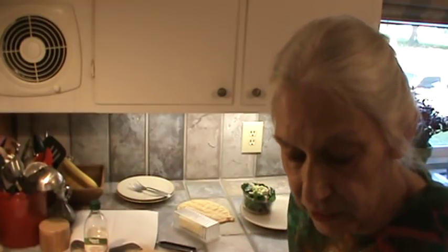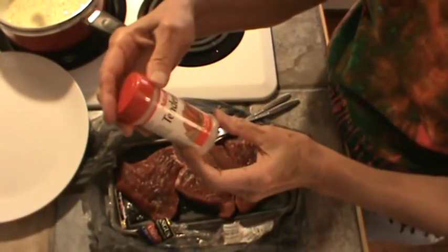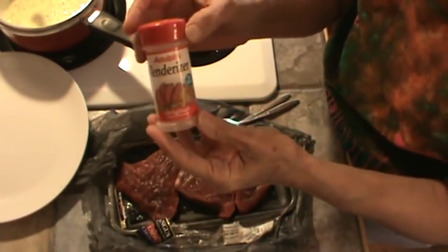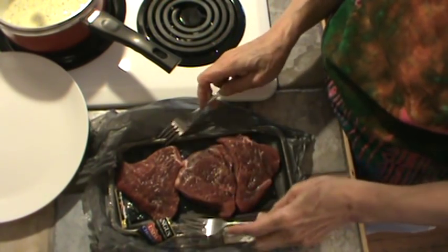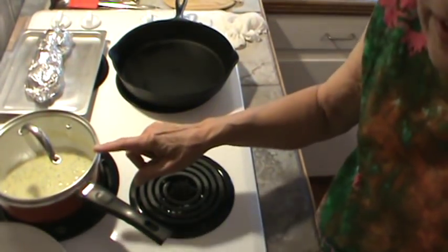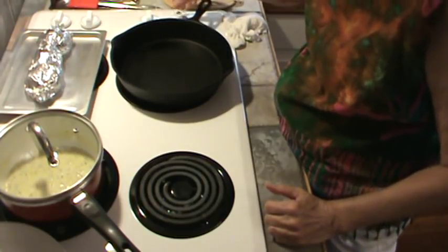I haven't fixed a steak in the skillet in forever, but what we're going to have is Sirloin tender steaks — this is Angus beef — and I've already put tenderizer on them. Three small steaks using Adolph's meat tenderizer, the original. When you use this, you want to make sure you don't use any salt on your steak because it will make it definitely too salty. So I just poked it with a fork on each side, and now I'm heating up my cast iron skillet. I've already got some Béarnaise sauce fixed because I love that with this kind of steak. We're going to get this skillet scorching hot.